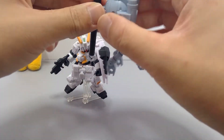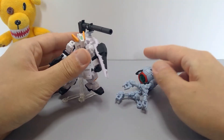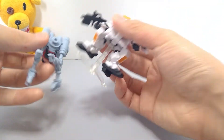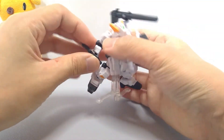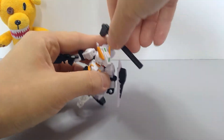Of course everything is customizable, so you can just take this peg, put it here, and you've got something like that. If you had a peg sticking out it might work too, though it can be a bit tricky.